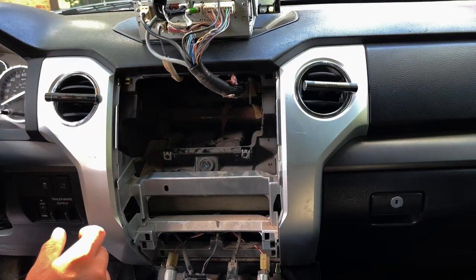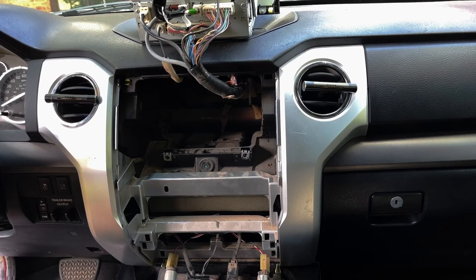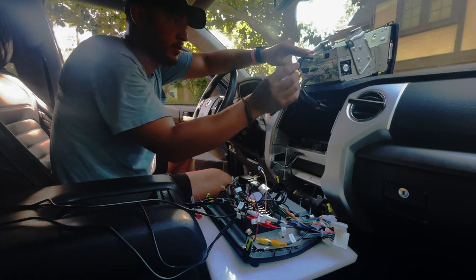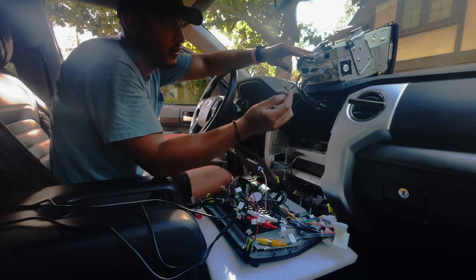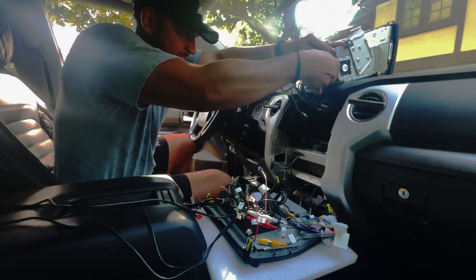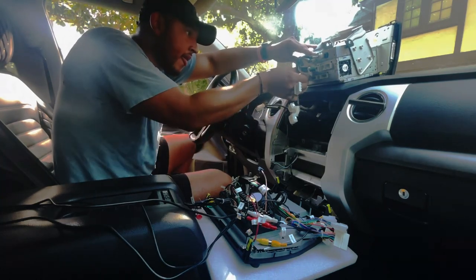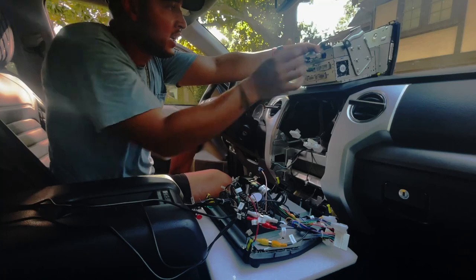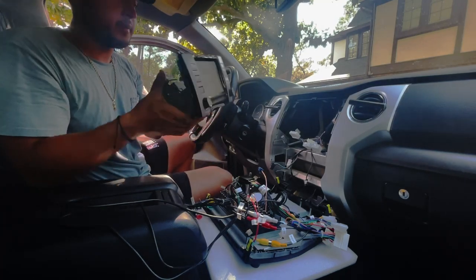Take the bolts out carefully, then pull the radio out and put it up here for the meanwhile. You start connecting to the new radio — take out the pins from the old unit. Make sure you pull from the latches, not from the cable, so you don't mess up your car or the cables. Now we have that out — you can sell it or keep it for later in case something happens to the Tesla radio.